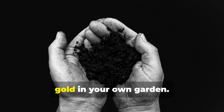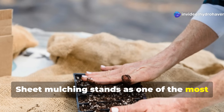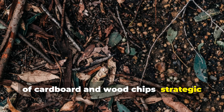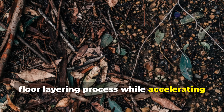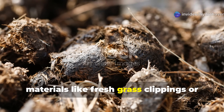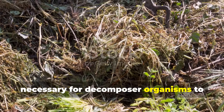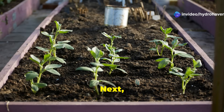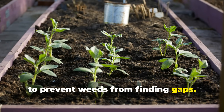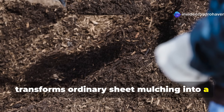Now let's explore how to build this black gold in your own garden. Method 1: Strategic Sheet Mulching. Sheet mulching stands as one of the most effective ways to build humus when done correctly. This isn't simply throwing down a layer of cardboard and wood chips — strategic sheet mulching mimics the natural forest floor layering process while accelerating humus formation. Start by laying down nitrogen-rich materials like fresh grass clippings or aged manure directly on the soil surface. This thin layer provides the nitrogen necessary for decomposer organisms to break down carbon-rich materials. Next, apply a layer of corrugated cardboard or several sheets of newspaper, overlapping edges by at least 6 inches to prevent weeds from finding gaps.